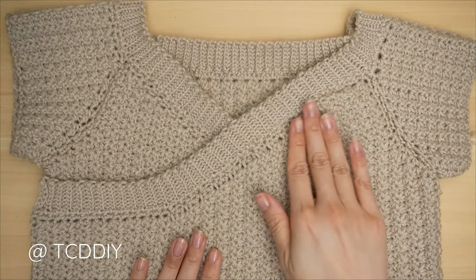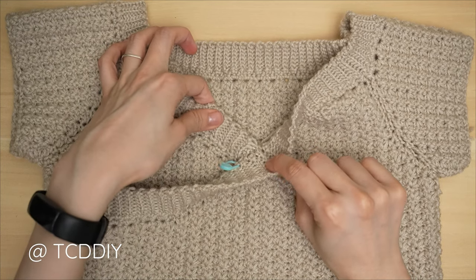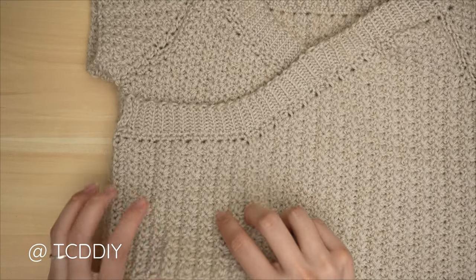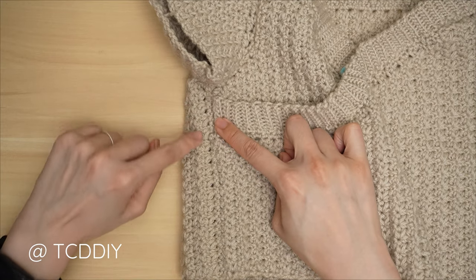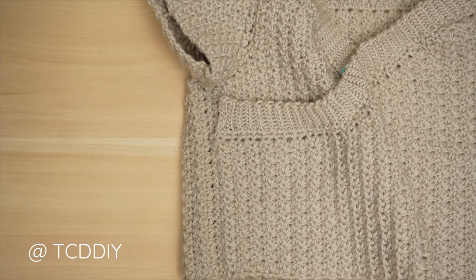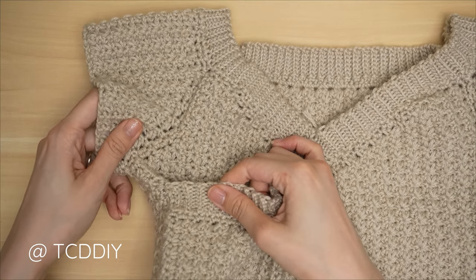We've just completed seaming the bottom of our top band to the top, so everything should be connected. Now do the same thing on this side: take the tapestry needle, align the first top band row with the side seam — it will stretch all the way over to the seam — and weave it in using the tapestry needle. Once complete, we can finish up with our bottom band.